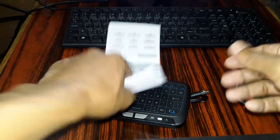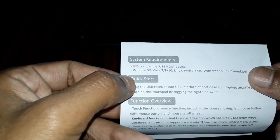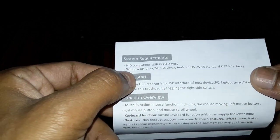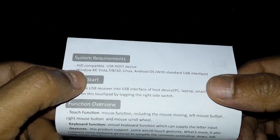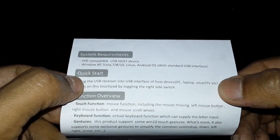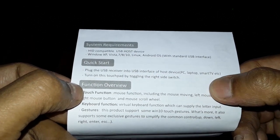Let's give a look at this manual — here you have all the information about this touchpad: operating mode, all the functions and details. Here we have all the system requirements. It's HD compatible USB host device, and it supports Windows XP, Vista, 7, 8, 10. It even supports Linux and Android OS with a standard USB interface. You just need to plug this USB interface into your PC or laptop.